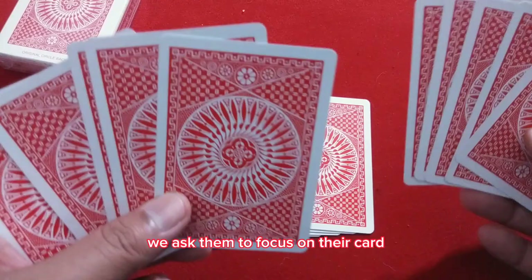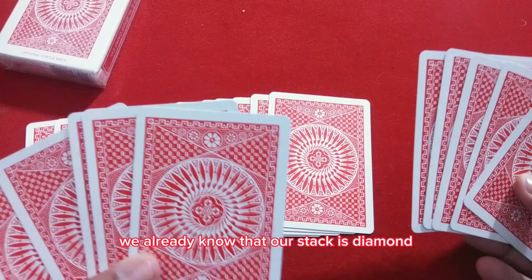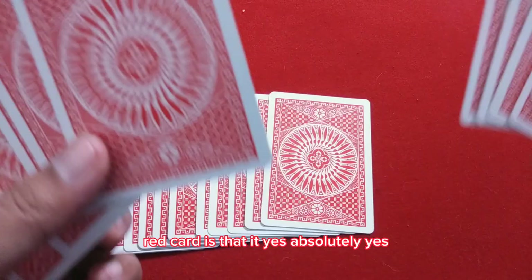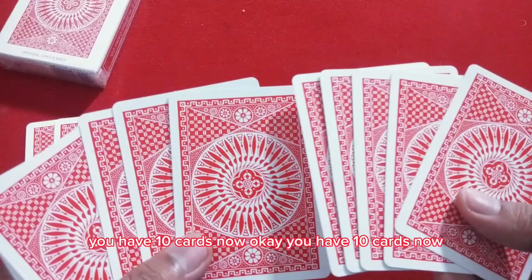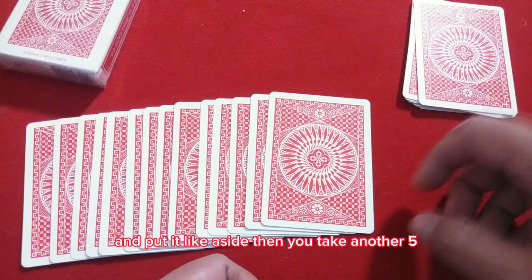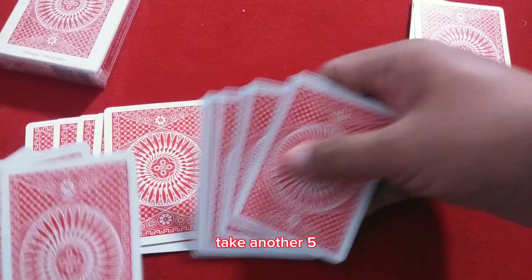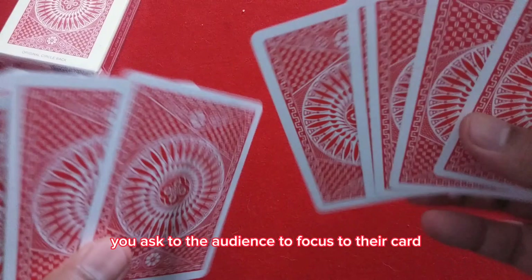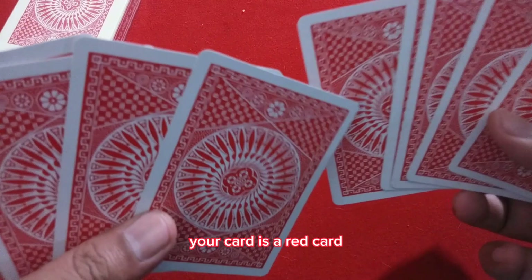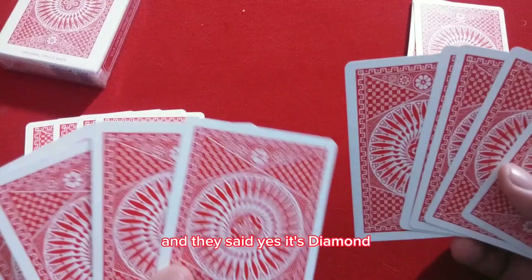We show the cards to them. We already know our stack is diamonds, so we guess: 'I believe your card is a red card — is that it?' Yes. But in your mind, you want to count these cards — you have 10 cards now. Put them aside, then take another five in each hand — another 10 cards. Do the same procedure, ask the audience to focus on their card, and guess: 'Your card is a red card, your card is diamonds.' They say yes — it's diamonds.